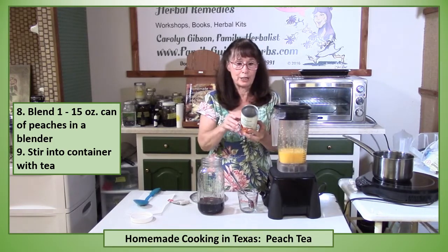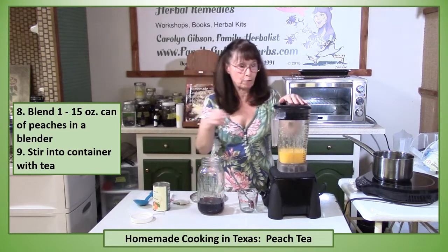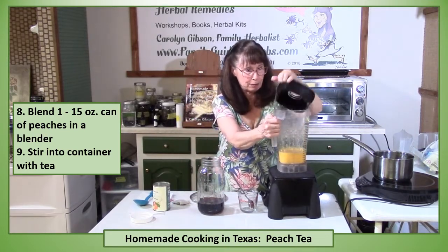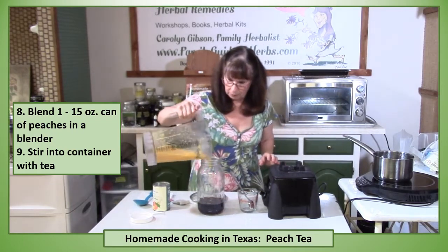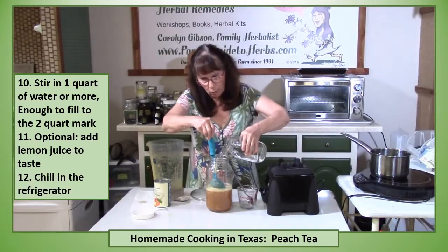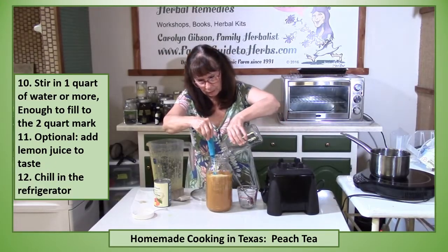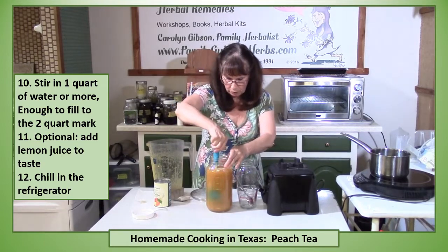The canned peaches are basically the same thing. So I've run them through my blender. Here it is. Just pour it in there. Now I add my water to it. I'm going to stir this up real good.